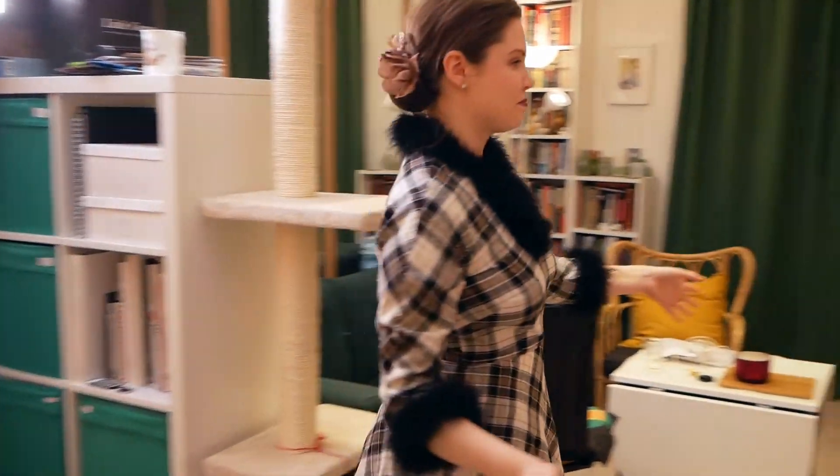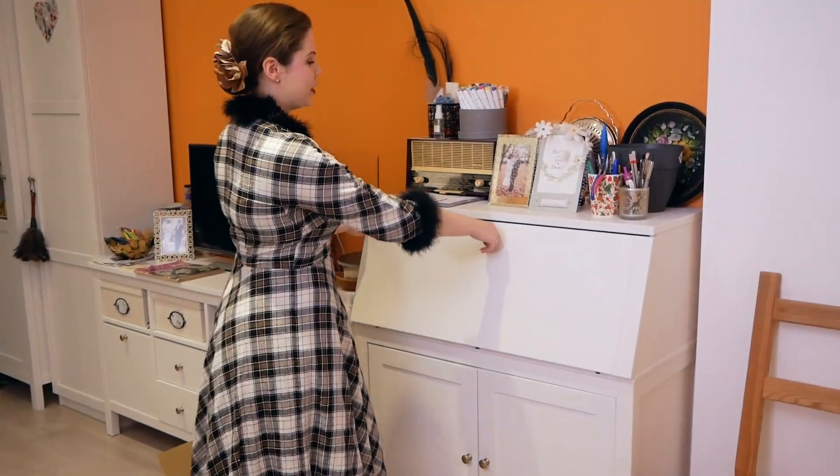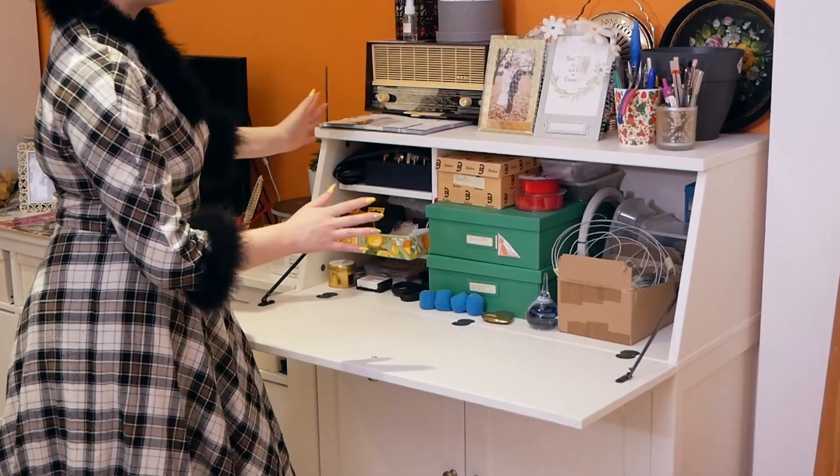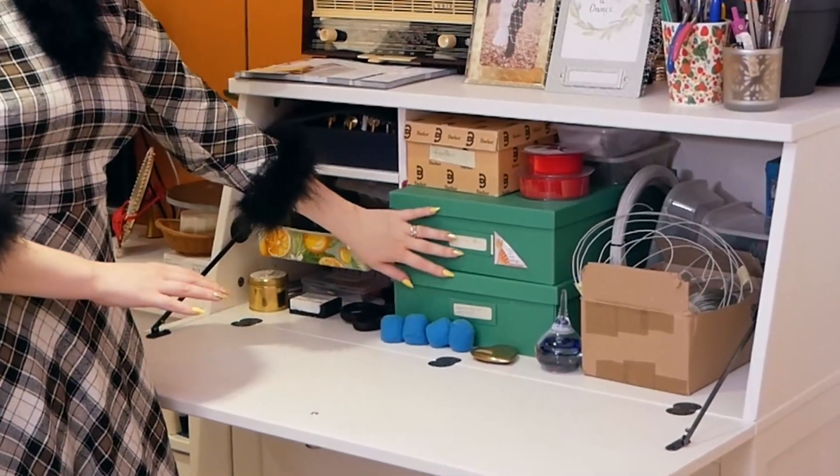Follow me round this way and we come to my Hemnes bureau cupboard, in which I keep more sewing things, my wires and vintage berries.